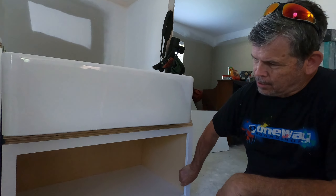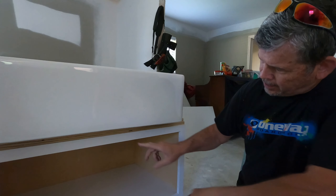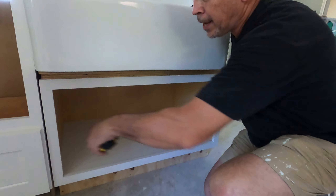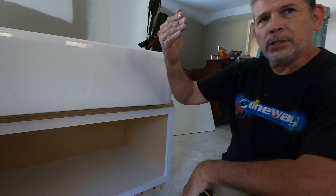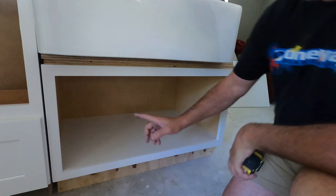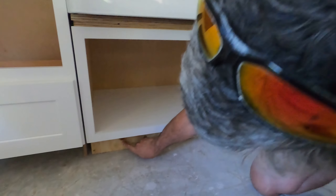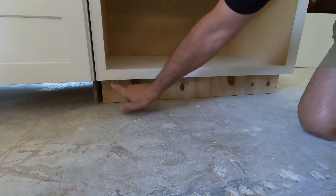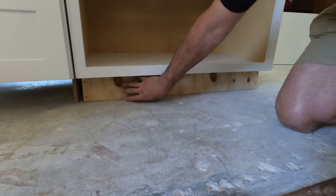This cabinet manufacturer does not make a farm sink base. What they do make is this 18-by-24-deep-by-36-inch-wide upper cabinet, made to go above a refrigerator — and in fact we have another one of these that's going to go above our refrigerator. So all we did was make a toe kick for it.